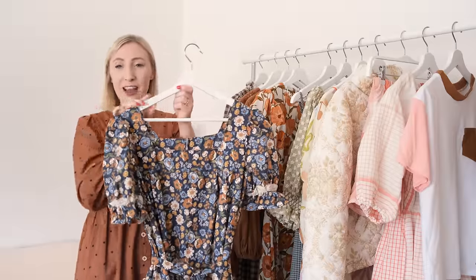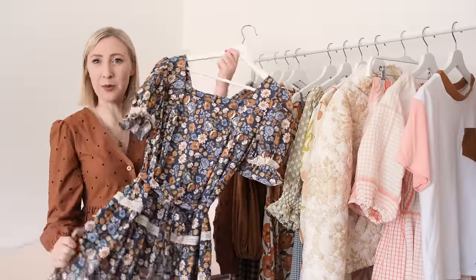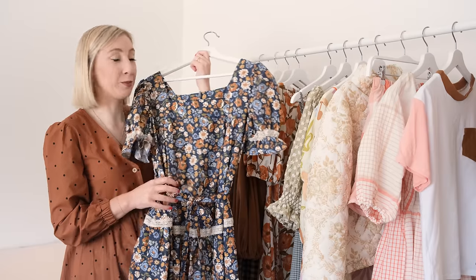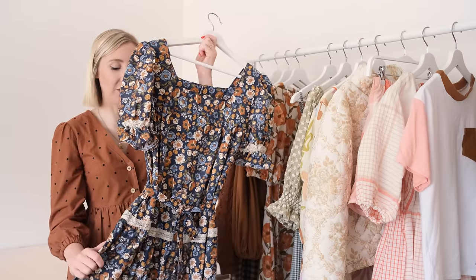I also made this dress out of a bed sheet. I mean, look at this fabric — I definitely think it was wasted as a bed sheet. It just screamed Laura Ashley vibes.